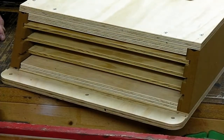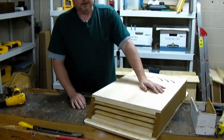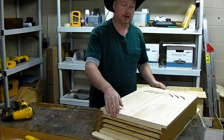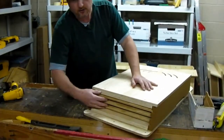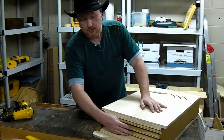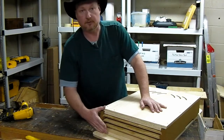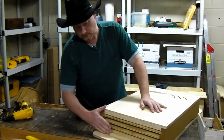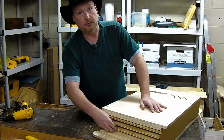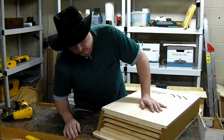I get this question a lot: what is a nursery bat house? A nursery bat house is simply a description of a bat house that has a space or an area available at the top where the mothers can have their pups and the pups will gather. This doesn't look like a tremendous amount of space, but it is. It's enough space when the roof is on that the pups can crowd up here, keeping them nice and warm and giving the mothers a place to climb up to for a birthing area.